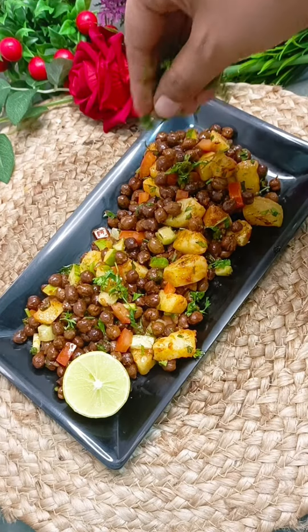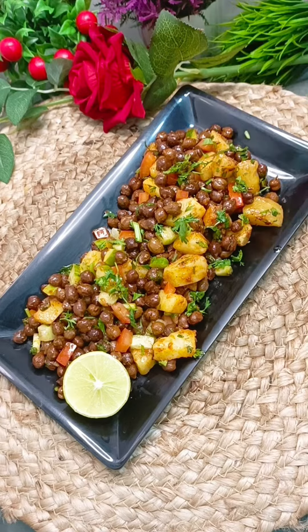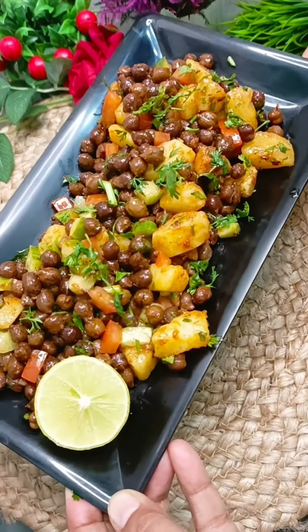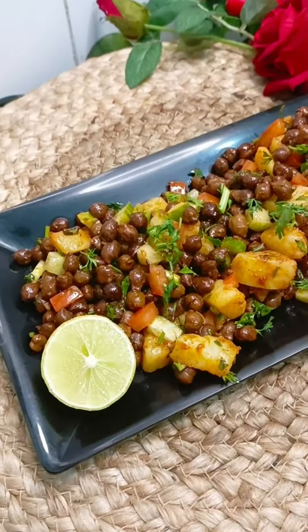Enjoy it! I hope you liked this video. If you liked it, please like this video and make this recipe. It's a very interesting and easy recipe. Until next time, thank you for watching.